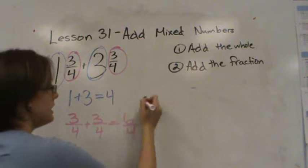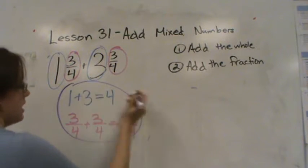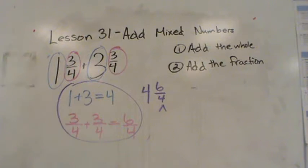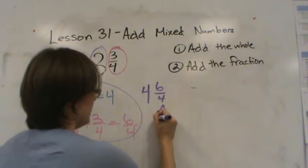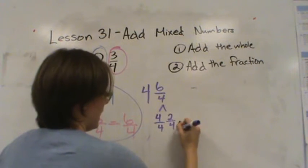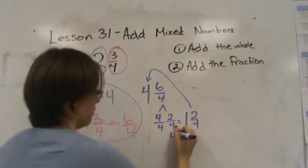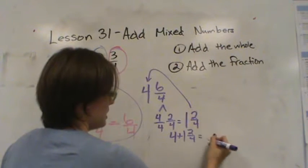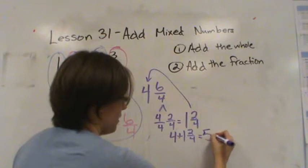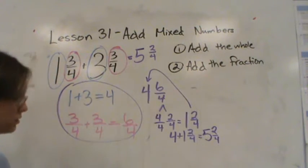All together I have four and six fourths. Now remember, six fourths is an improper fraction, so we need to turn that into a mixed number. Four fourths and two fourths is the same as one and two fourths. I need to add that to the four. So I have four plus one and two fourths, which is five and two fourths. So the answer to this entire problem is five and two fourths.